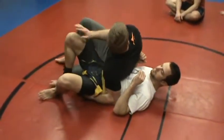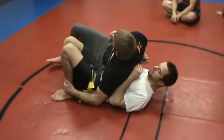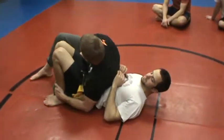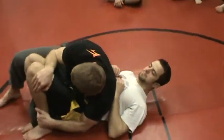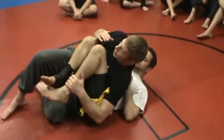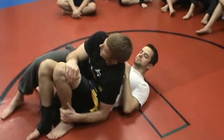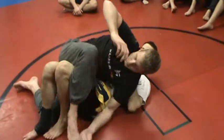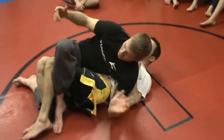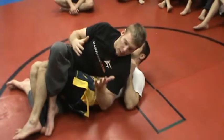Immediately, I'm going to come back to start looking at legs. When we're looking at legs, we want to make sure we keep them close, and then we're pushing here. Ryan's going to be bringing his knees up. So, I'm holding feet and pushing here to be able to step. If I step, I'm in mount. I just maintain mount.